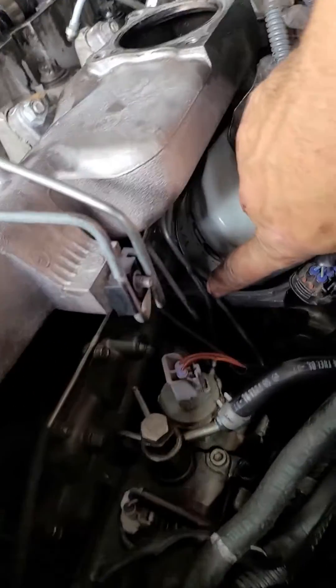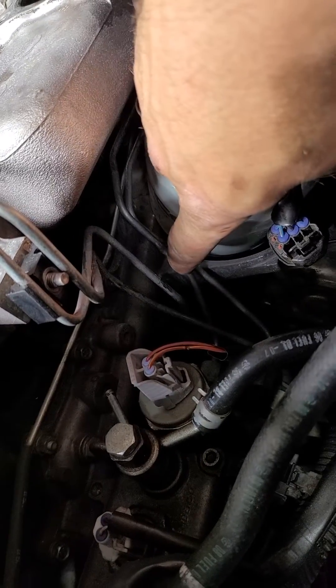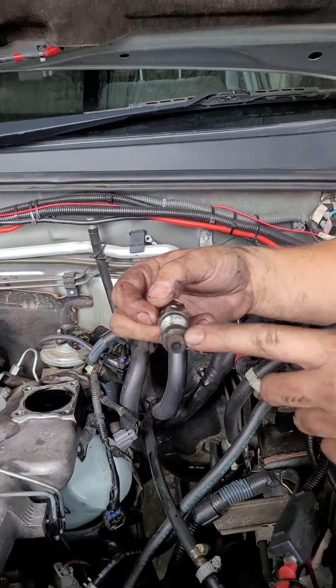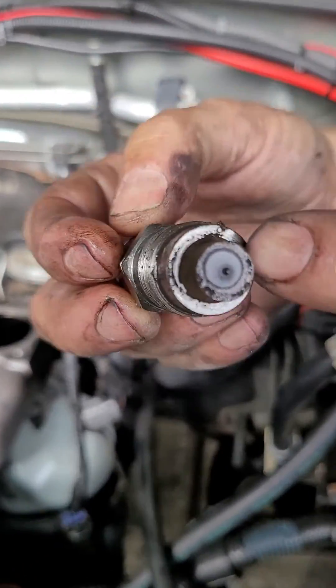There's a clamp missing down on this injector line — there's meant to be a clamp going across all four there. And then also on top of that, as you can see, a lot of dirt, dust, soot and everything around there.